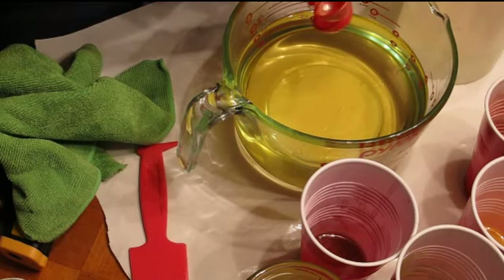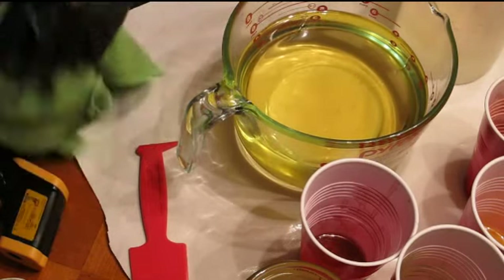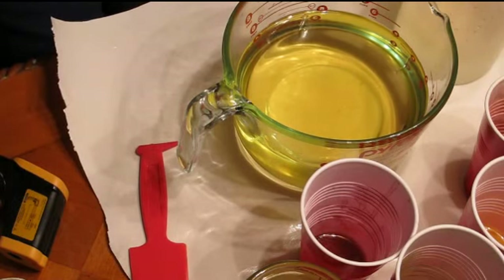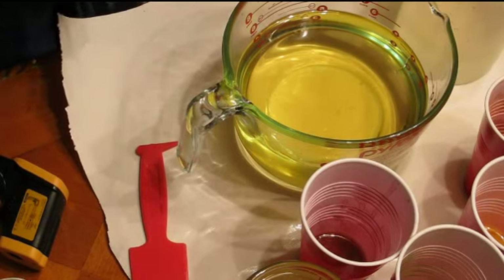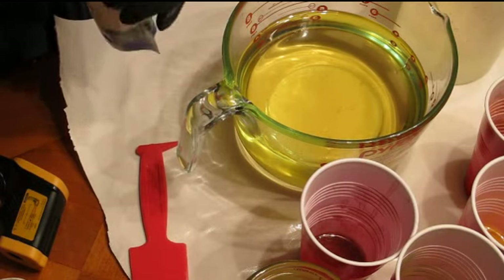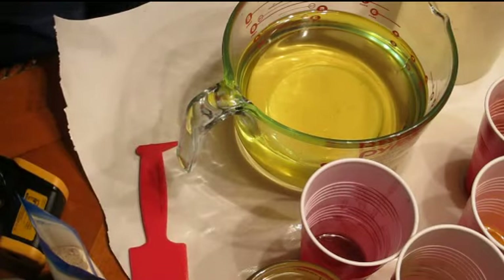There's a little bit of gold color in there, but I think that will be fine. I'm just going to add some colloidal oatmeal into this as well. So let's get started.